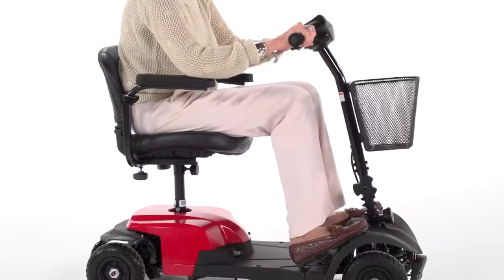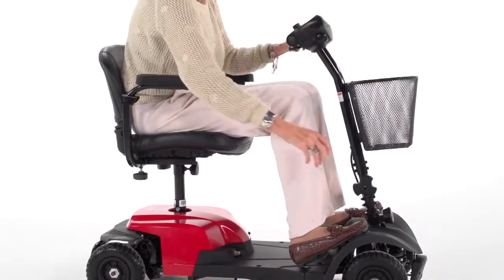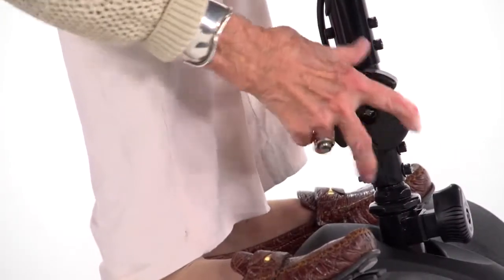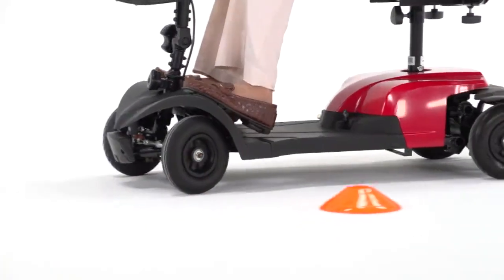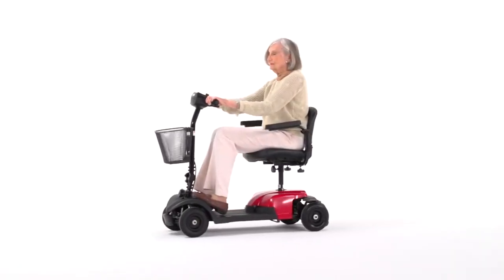Plus, the tiller's angle is adjustable to position the controls in the most comfortable driving position. You can always count on Drive Medical to bring you convenient and innovative lifestyle solutions now and for the road ahead.